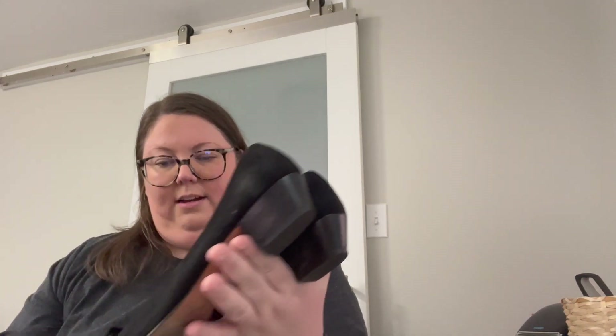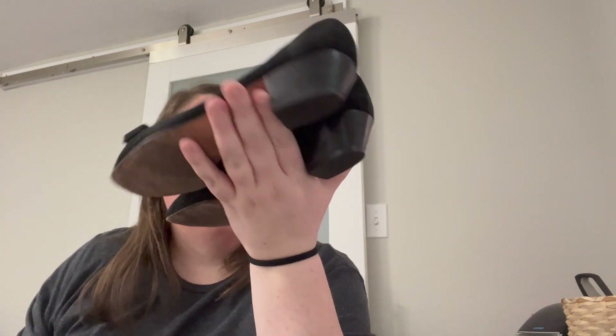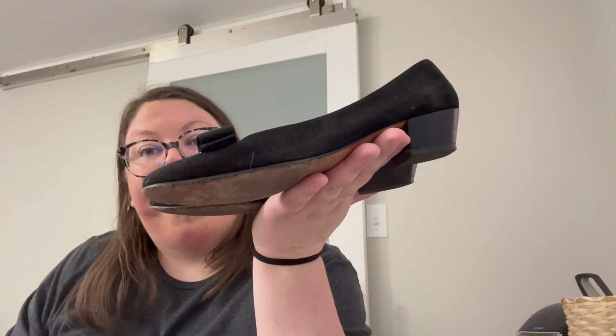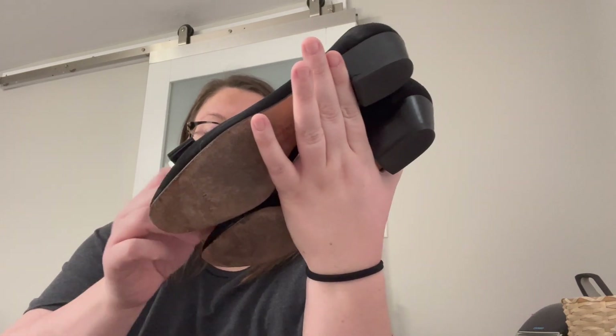Wouldn't be a ThredUp box if there weren't some Vera Bradley in there. There's some cat hair on them from my cats. Anyway, not the ugliest, but these are a size 7 double-A, so very narrow. I'll probably still list them — I should be able to get like $20–$25 for them. They're not in the worst condition, just a little bit of wear on the suede.